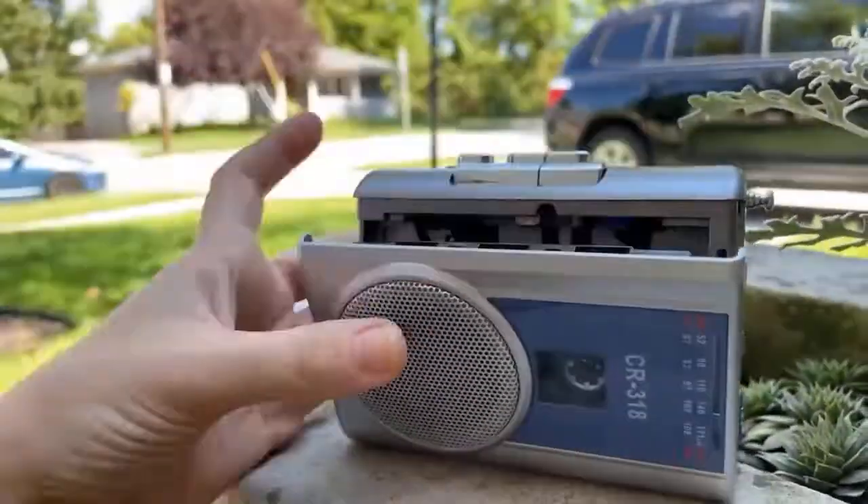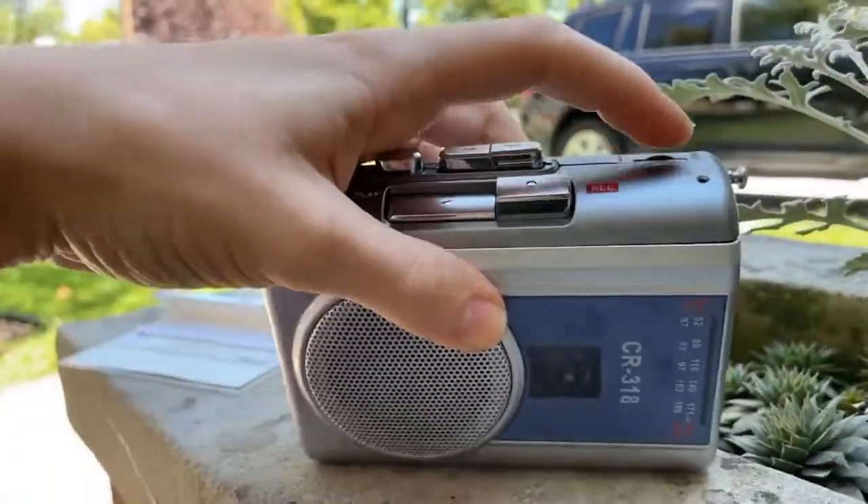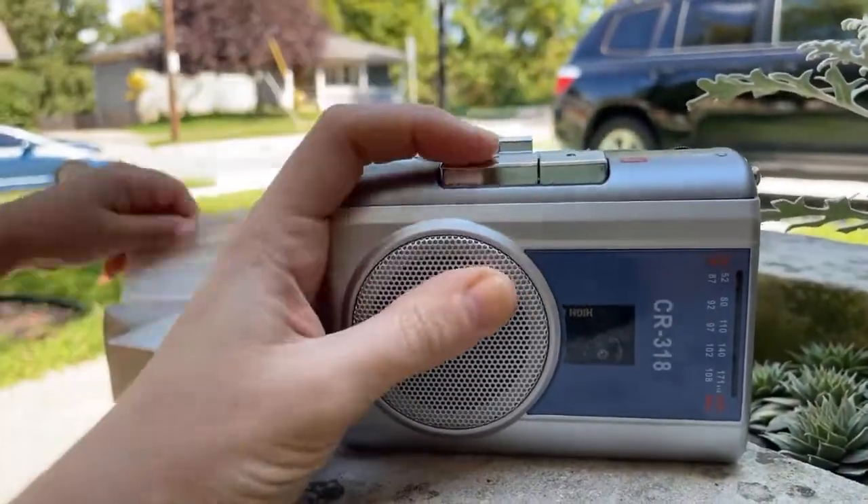This is super light and it's going to only weigh 0.45 pounds. Even my daughter loves to carry it around.